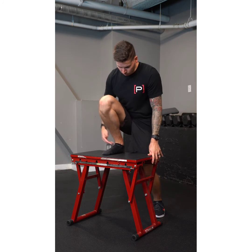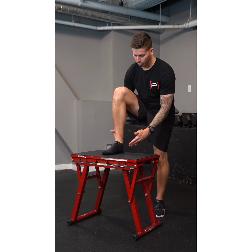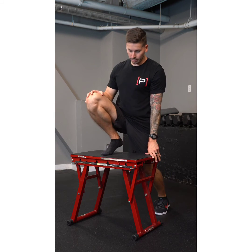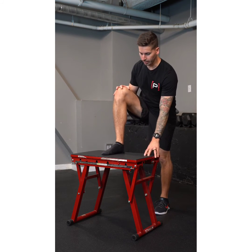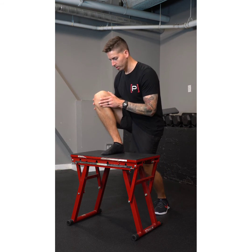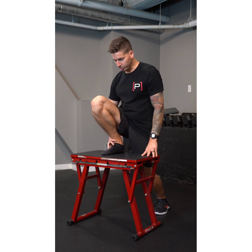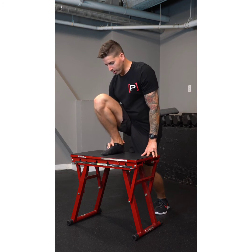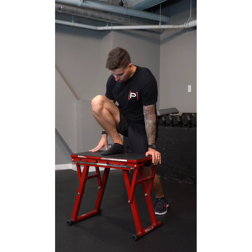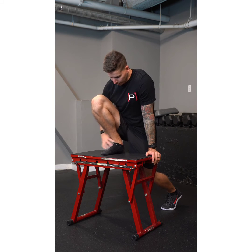With this mobilization we're working on ankle dorsiflexion. I want to keep my heel flat on the ground — not letting it lift off the box. I'm varying the angle that my shin bone is moving over my foot and toes: going straight, going straight and out, going straight and in — really looking for what feels tight and where I'm getting a good stretch in the back of my ankle.